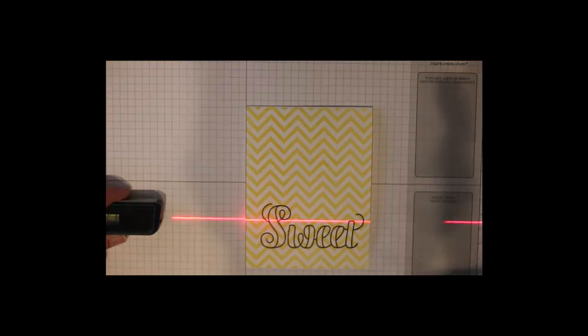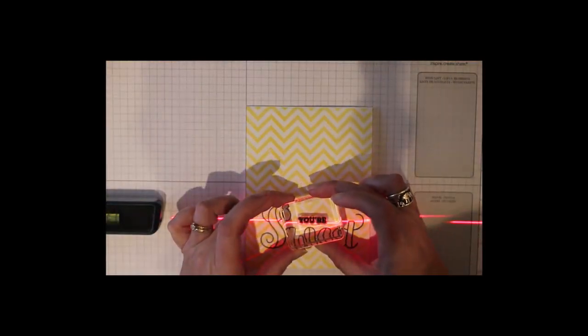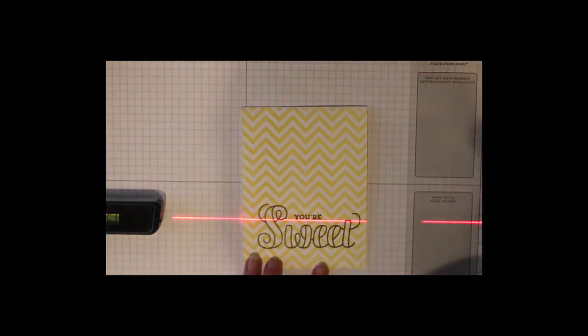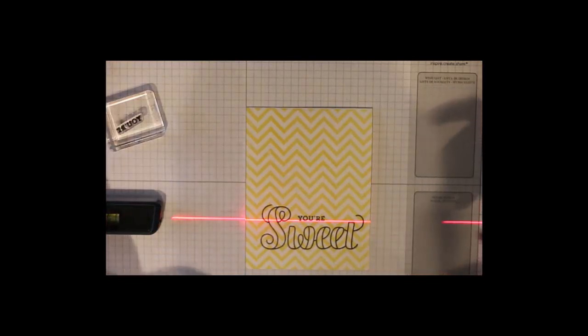I just reposition the laser level, line it up on the grid line, and stamp again. Now sometimes your stamp will stick to your card a little bit and so your card will move. So make sure you move it back into position and straighten it on the grid before you stamp the next word.